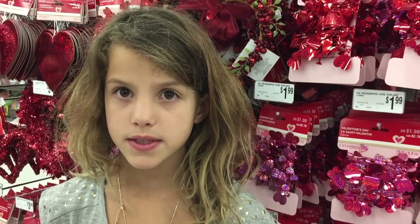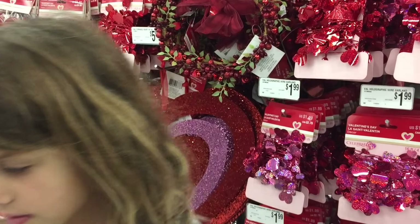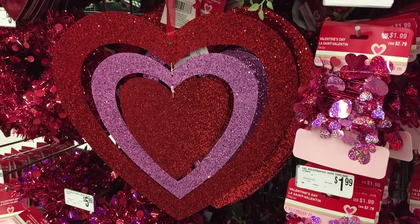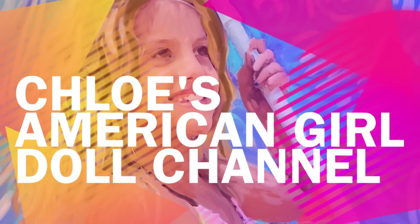Hey guys, it's almost Valentine's Day and you know what that means? Decorating my American Girl doll house for Valentine's Day. It's Chloe's American Girl doll channel.